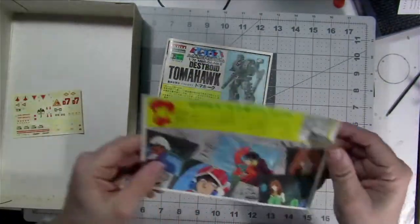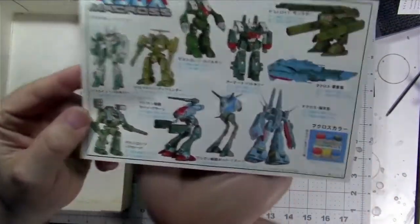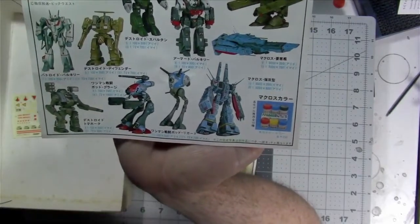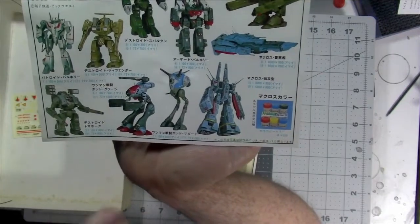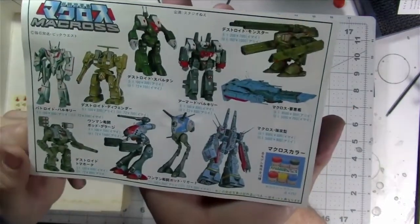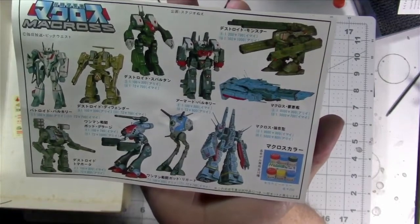Then we have a promotional insert in Japanese about the Macross Saga, including — and this is the part I like — some of the other kits you can get in the series: the Valkyrie, the Archer, the old Commander's Pod, the SDF, and some other nice-looking stuff. I'd love to get these as well. Most of them are in the same scale, either 72nd or 1/100, though a few are 1/100 only. Very, very nice.